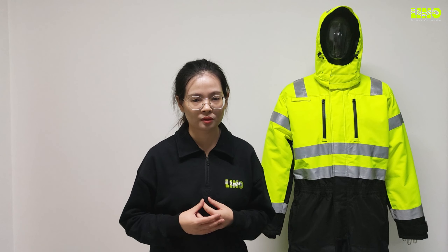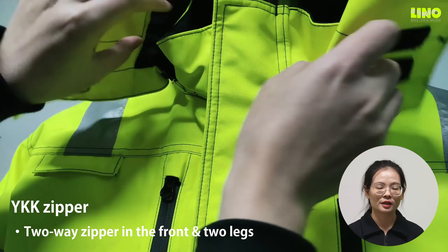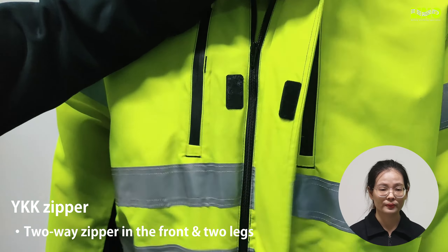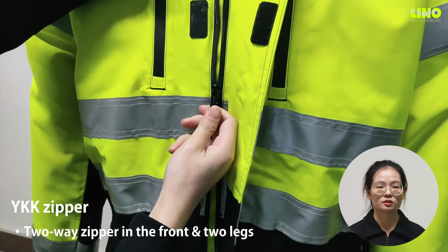We use YKK zippers for this cover, which is known for its superior quality. On the front and two legs, we use two-way zippers that can be opened or closed from both sides.